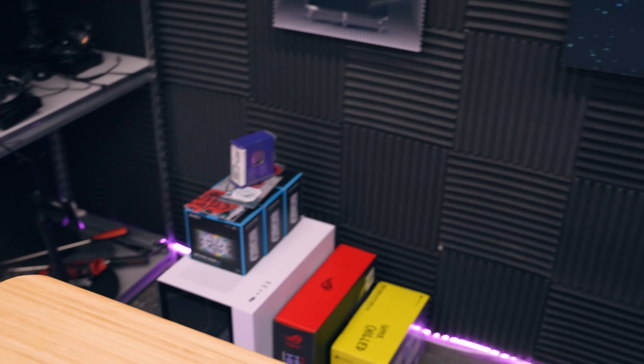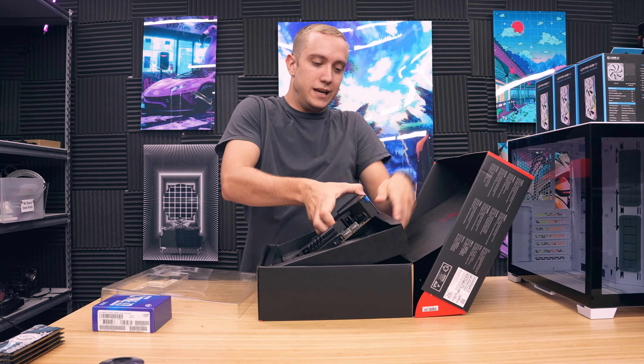We're going to grab the rest of the parts and build the system together. It's a pretty simple system — standard i9, Maximus board, that's going to be pretty nice. And I'm actually using my old 2080 Ti. Let's get the build going — Z590 Hero.